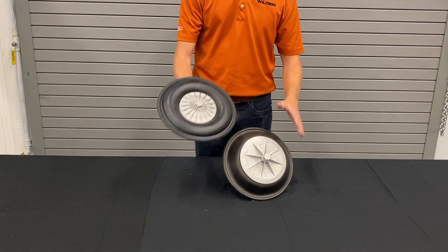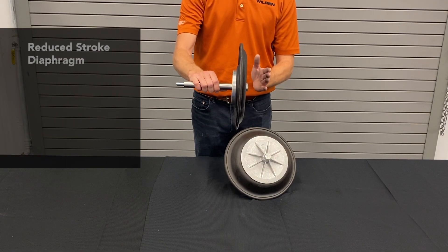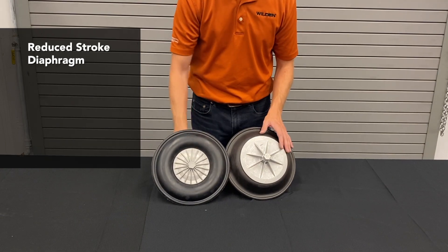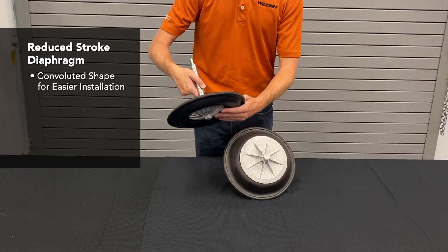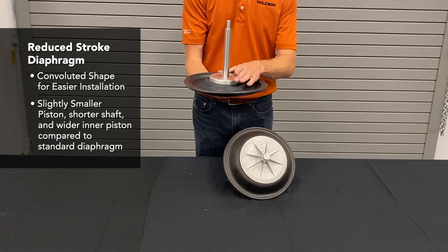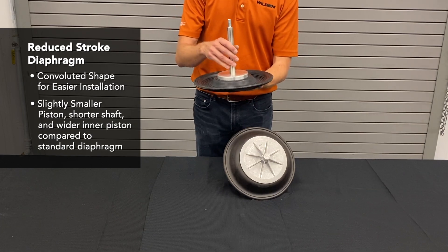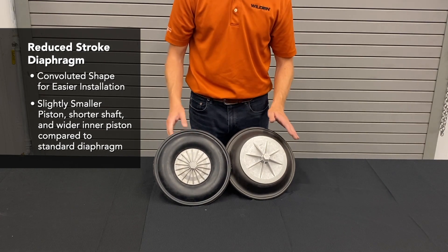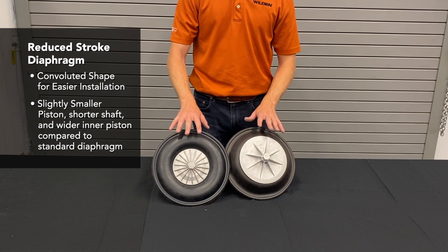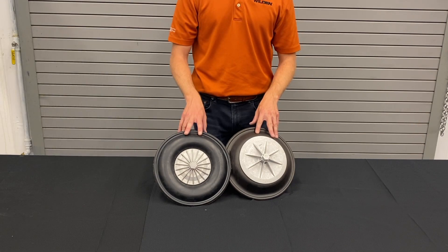The first attempt at extending diaphragm life before we had TPE was a diaphragm called Ultraflex. It has a convoluted shape similar to the easy-install TPE, a slightly smaller outer piston, a shorter shaft, and a wider inner piston. This reduces the stroke and helps extend diaphragm life, but you do sacrifice flow and performance because of that design.